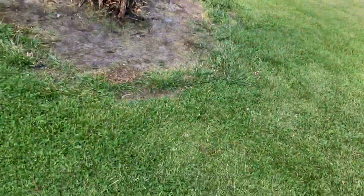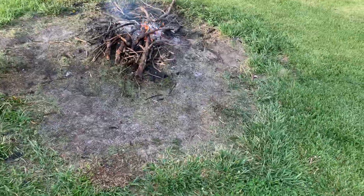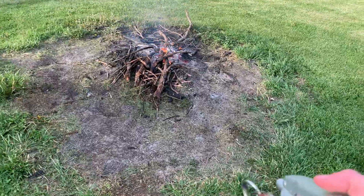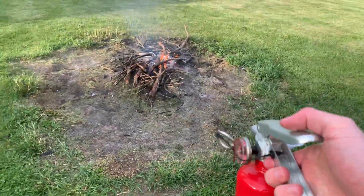Got a little bit of fire here that refuses to go out no matter how much water I put on it, so I might be able to knock it out with this.